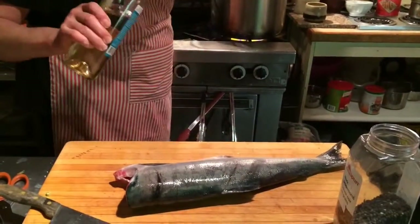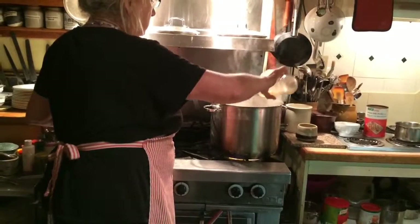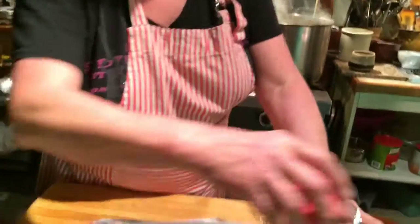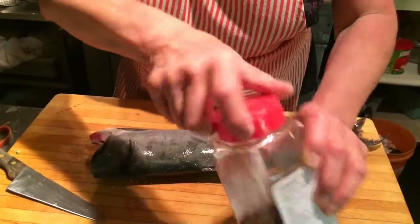And about half a bottle of dry white wine. If you don't have wine, you can use a little bit of white wine vinegar if you want. And then we'll come back and show how this is done.